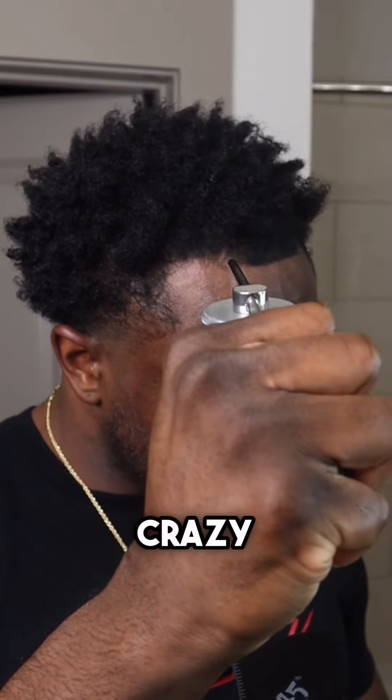Before I do anything else to my hairline, I like to curl my hair up to really expose those thin areas. Now I'm about to turn into an artist — watch how I really get that right. I got my hair fibers, and I'm just spraying that thin area in the front. Look at this — these things go crazy.